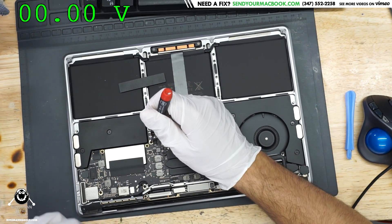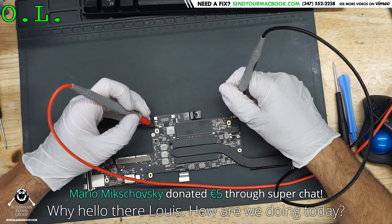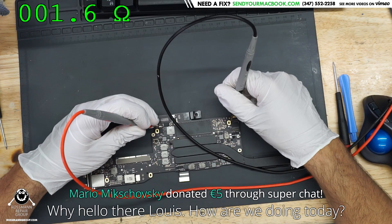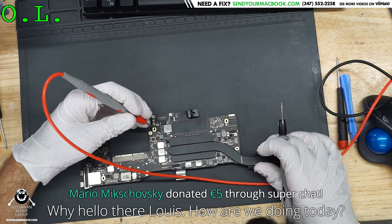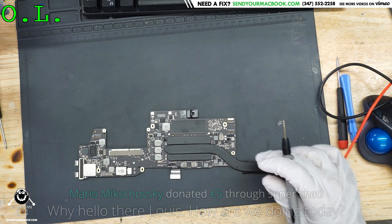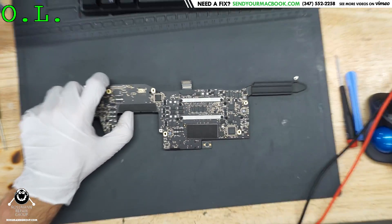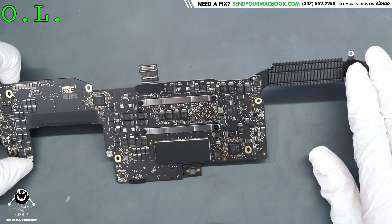Let's get the board out of the case and go from there. We're doing good since we have a one-ohm short to ground on the PP bus G3 hot. Let's see if we can figure out what it is - I think I know what it is.